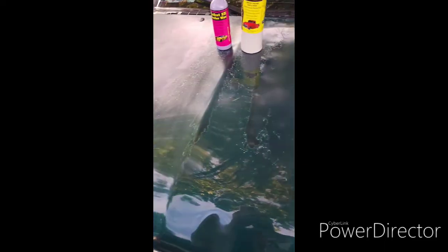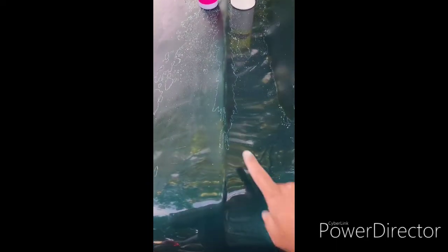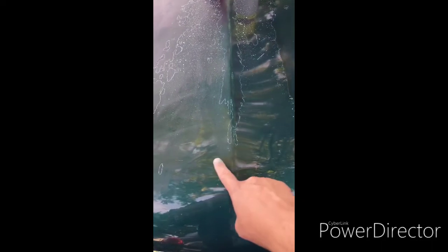Alright, here we go with the continuation of the video once again — this is the before, and that's the after. See that? See the difference? Look at this green — look at the difference!